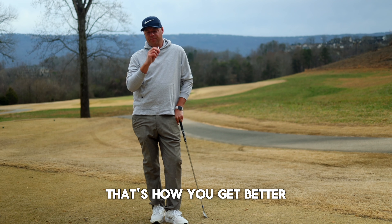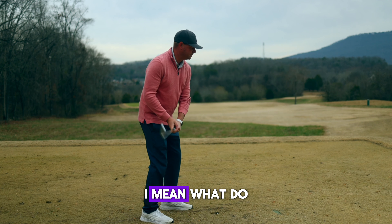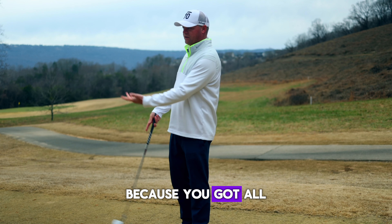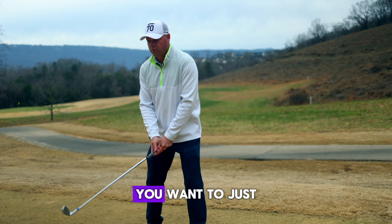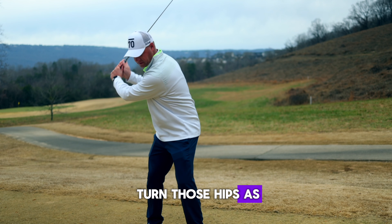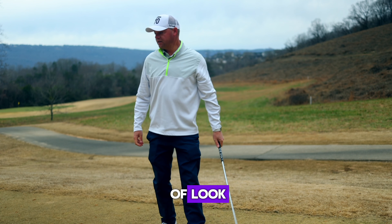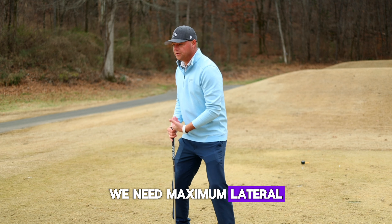How do I start my downswing — what do I do there? The downswing just takes care of itself if you've got the backswing right. But if you really have to focus on it, you want to just turn those hips as fast as humanly possible.